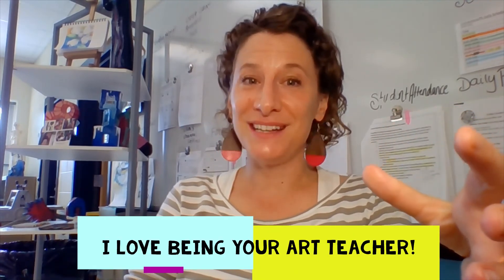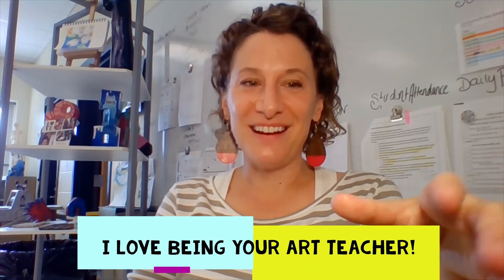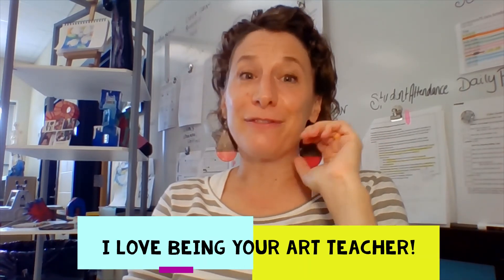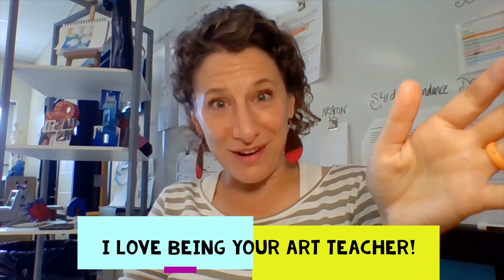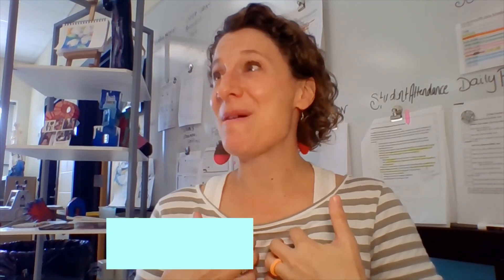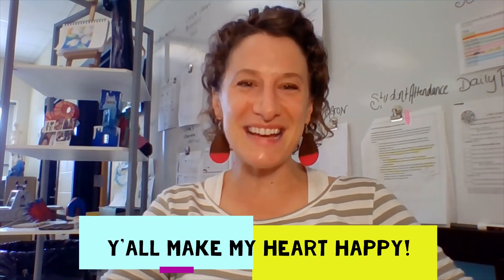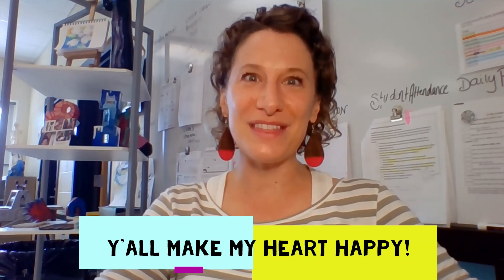I want to tell you this: I love teaching art. I especially love teaching art when I'm working with a group of kids that are engaged and participating. One of my favorite things in life, for real, is seeing y'all's artwork. So when I ask you, hey, can you show me your art? Please do. It makes my heart happy to see your work — that's why I'm an art teacher. I can't wait to start making art with you.